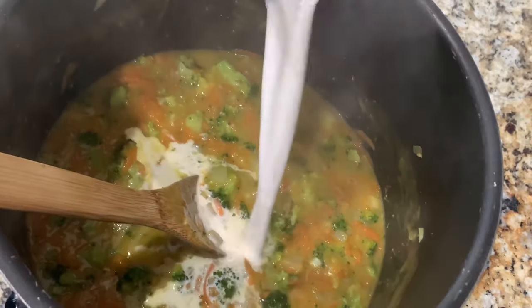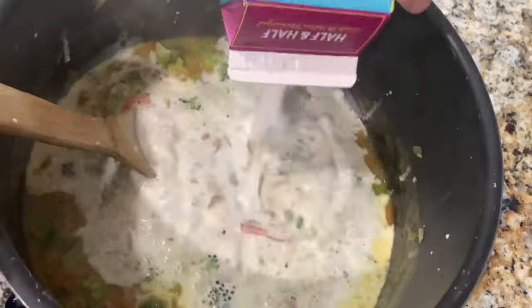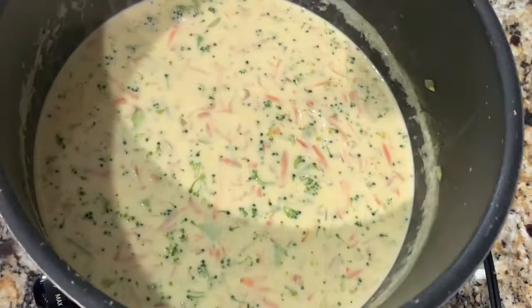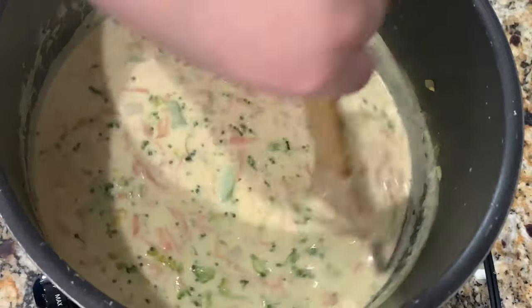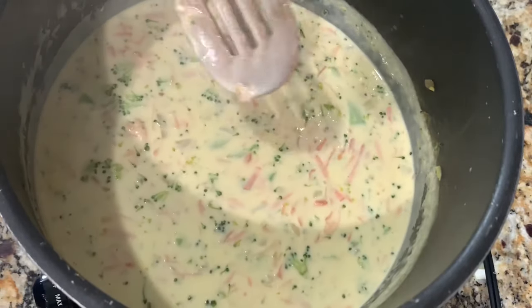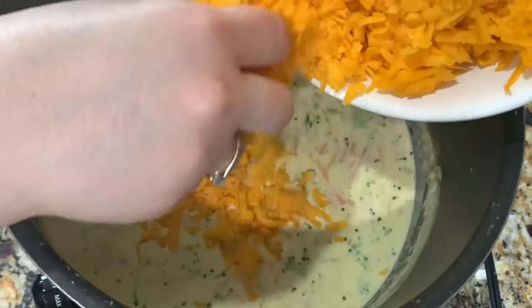After 12 minutes of cooking the broccoli, I'm going to go ahead and add my half and half and let this come to a simmer. Once it comes to a simmer, I'm going to turn off the heat before adding my cheese. I'm adding 24 ounces of mild cheddar cheese and stirring it in slowly until all the cheese melts.